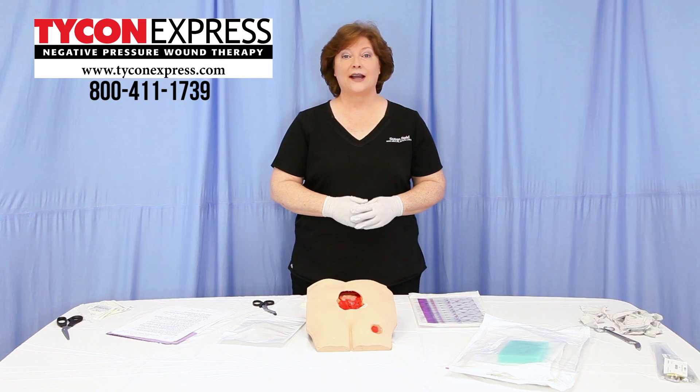Hello, I'm Susan Reed for Tycon Express. Today we're going to be covering the basic technique for a wound dressing change for a negative pressure wound therapy system utilizing a foam-based interface.